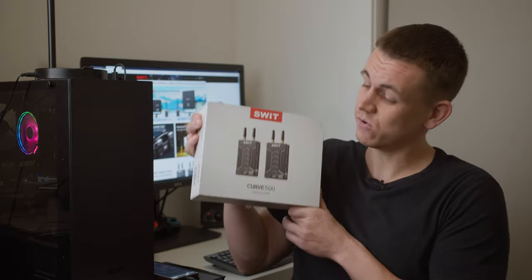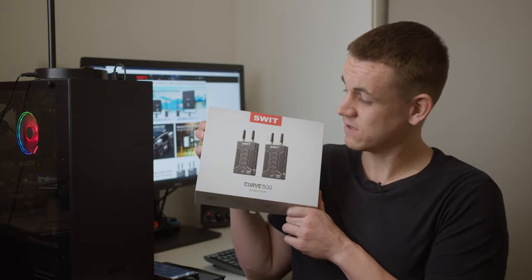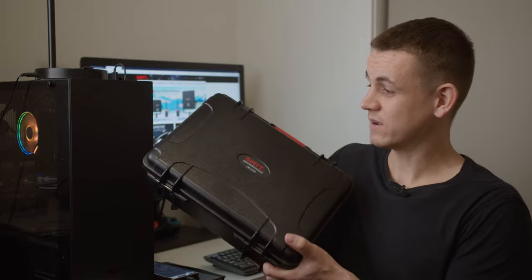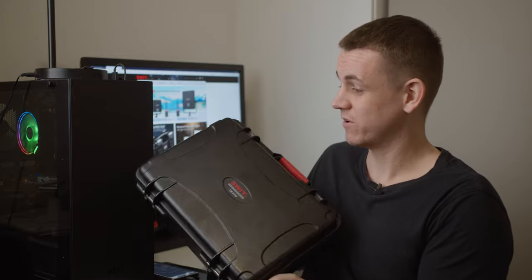To wrap things up, I'm really happy with how powerful and versatile the light is. If you want to check it out for yourself, you can click the link in the description and it'll send you to their website. Before I go, I want to let you know I've got a couple more reviews with their products — this is a wireless system, which is really handy. And a monitor — it's like a baby Pelican case that comes with the monitor. No other companies are doing this.